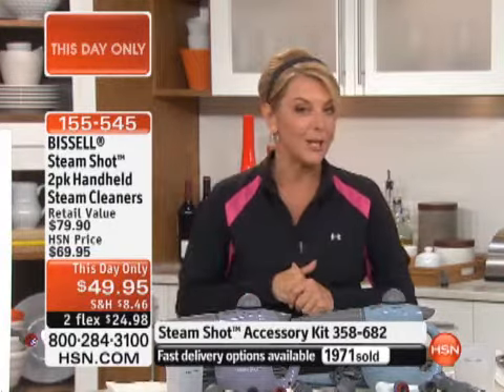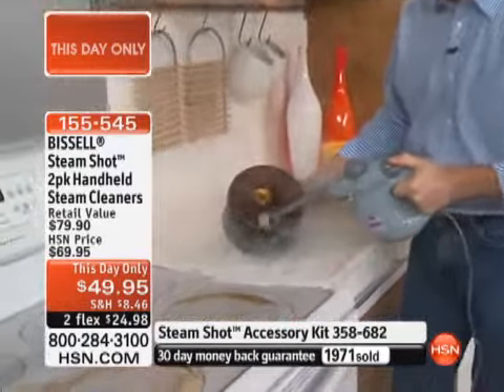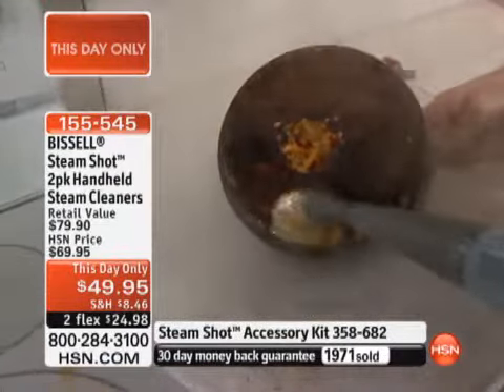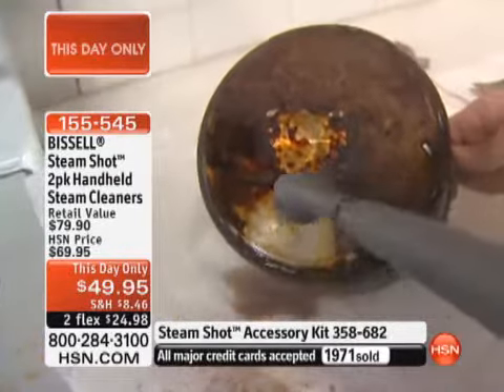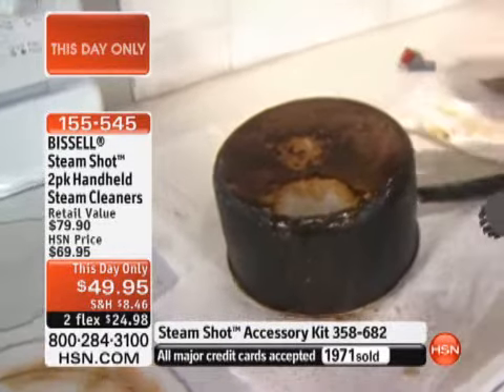We have an extra flex on any Bissell item today, and for this This Day Only we're going to add an extra third flex, which means you can get this home for a little over $16. Remember, either they sell out or we get to midnight and this deal is over. What are you working on now? That's a tough one — this is what I was doing earlier with that steam and the brush. The power of steam is fantastic on all those built-on, burnt-on, caked-on areas.